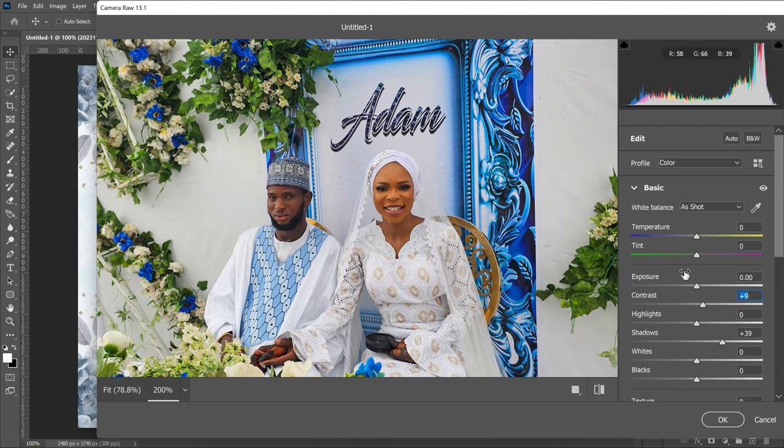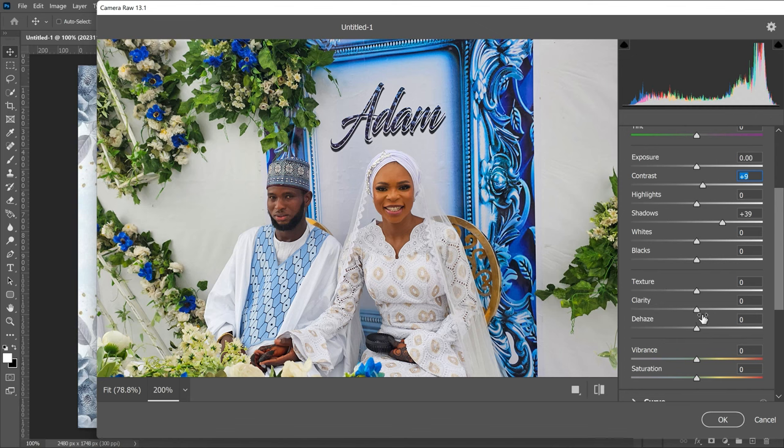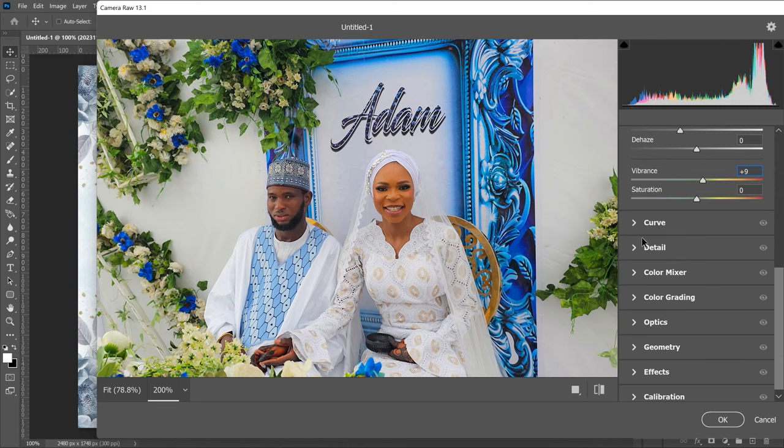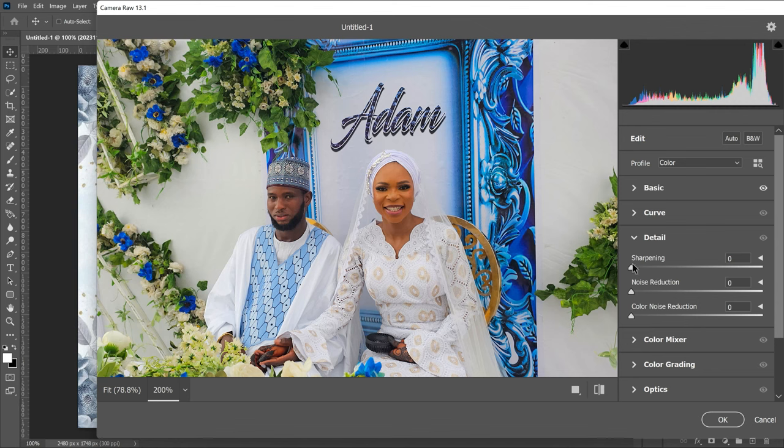We've opened the shadows and added a bit of contrast to bring some definition to the faces. Now we'll decrease the clarity slightly to brighten the face — be careful not to take it too far to the left or it gets overexposed. Keep it somewhere around the middle. Then we'll add a bit of vibrance. Unlike saturation — which saturates the entire image and makes it look unnatural — vibrance adds color more selectively. Finally, go to Detail and increase sharpening a little so the face doesn't look too smooth.